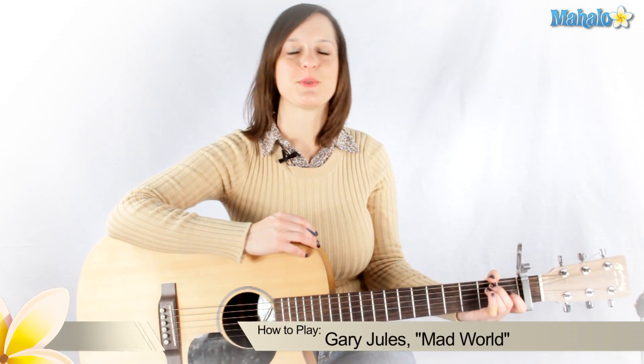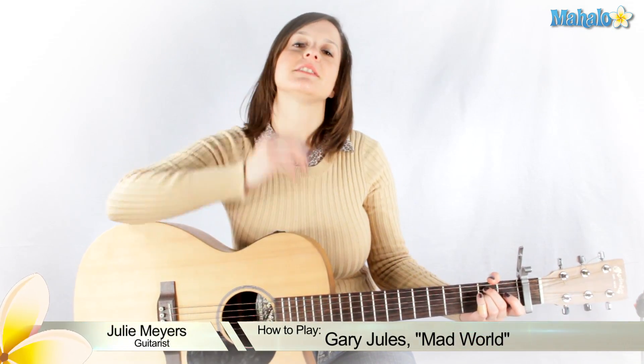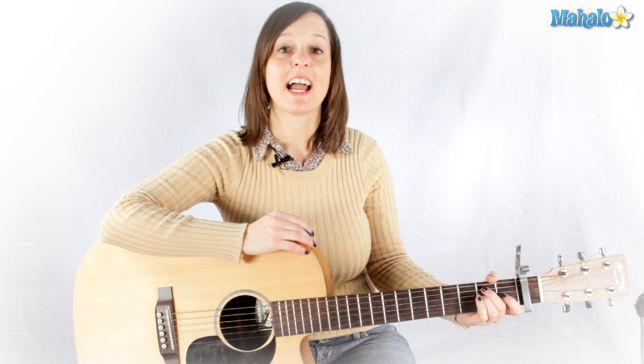Hey everyone, my name is Julie and I'm your guitar instructor. Today we are going to learn Mad World by Gary Jules, as requested by Hector.